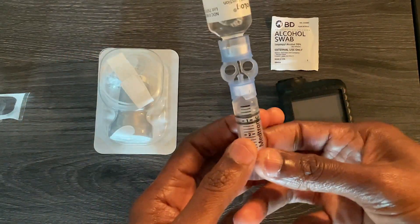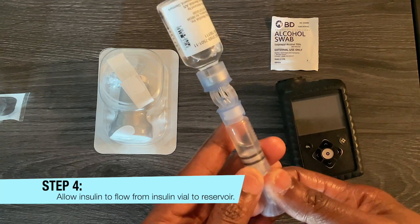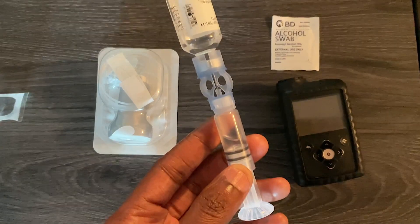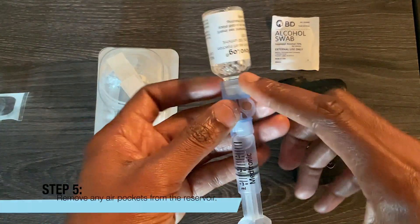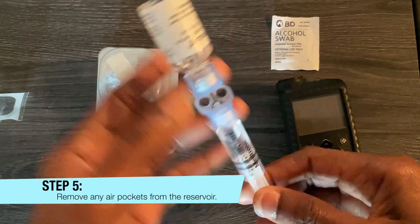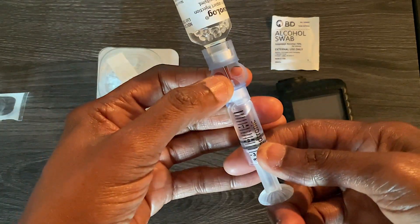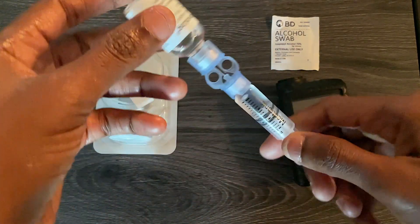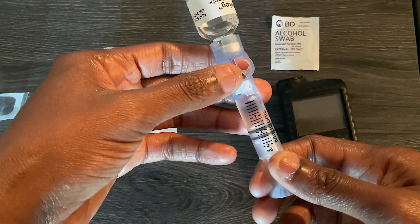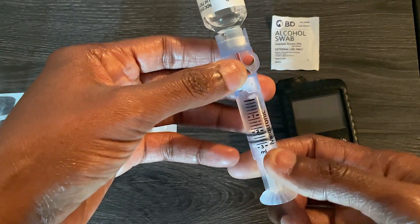Pull up some insulin from the vial — you start to see it being filled with insulin. Then push back any air you don't want. Push it all the way down to two, knocking that air back into the bottle. Now there are no more air pockets, so bring the insulin down to number two.